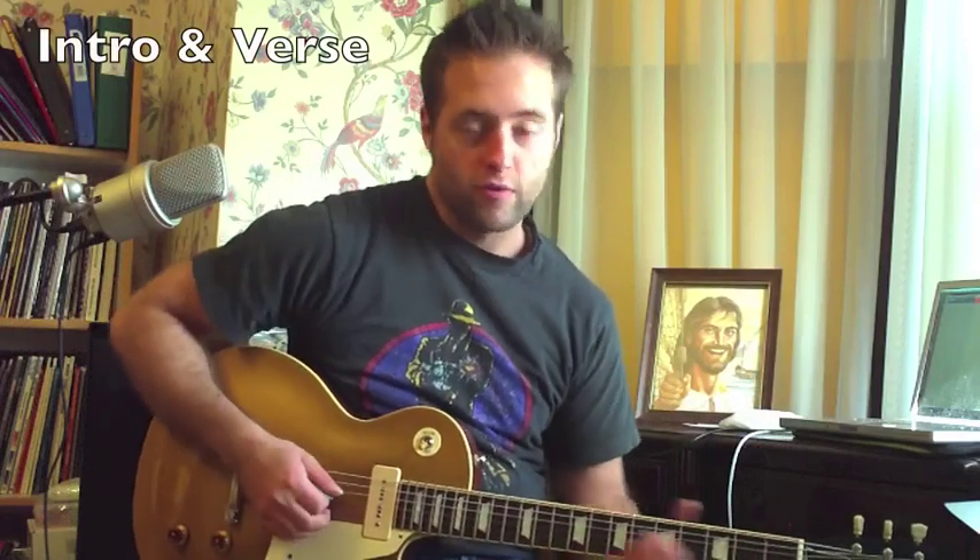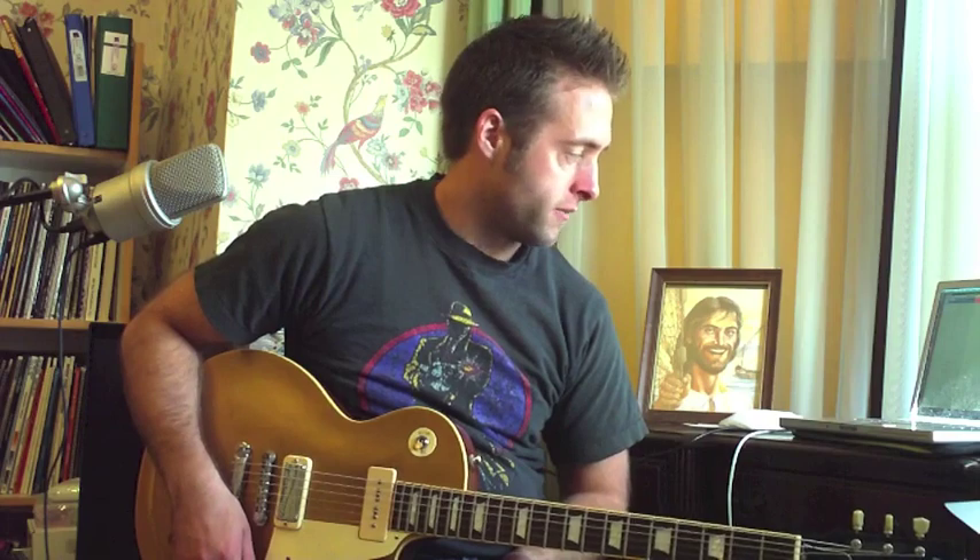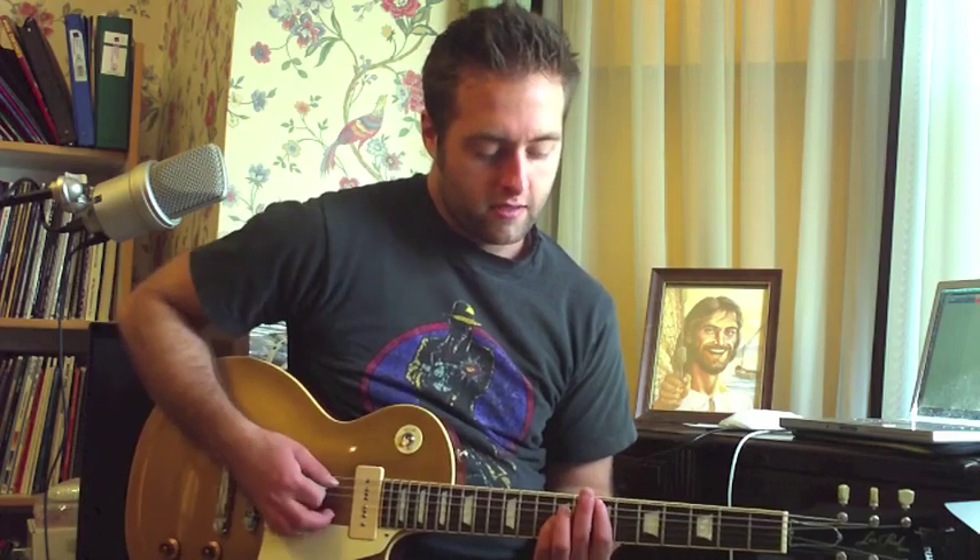Hey, what's up rock stars, this is Alex Born coming at you from the Midwest. Today I'm working on 'Ashley' by Green Day, and this song — well, the intro is a lot of power chords.